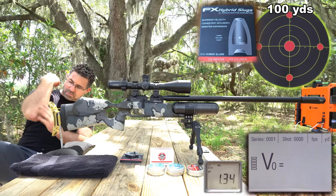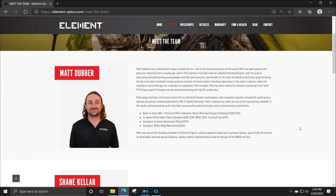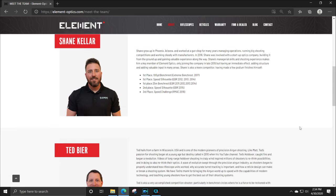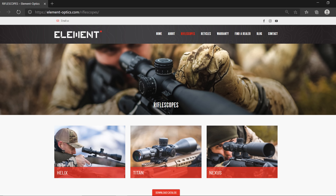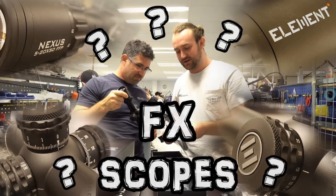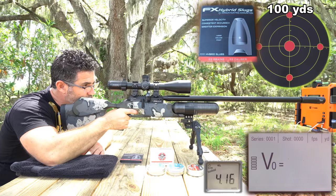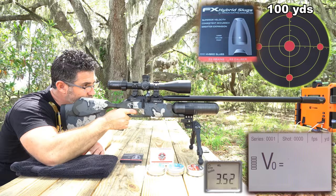FX has a new line of scopes. Matt Dubber, Ted Beer, and Shane Keller are the brains behind it all, and FX is financially backing the whole thing. The Helix, Titan, and Nexus are at the $400, $800, and $1,500 price points, and all three come with a lifetime warranty. Check out my video interview with Matt Dubber — I caught up with them in Sweden while filming the FX Airguns factory tour video. The Titan I have here is a pre-production unit, so I'll hold final comment until the first batch ships, but I will say the glass is extraordinary and there's nothing I don't like about anything else.